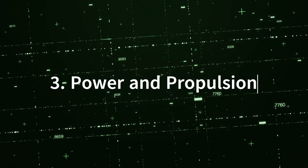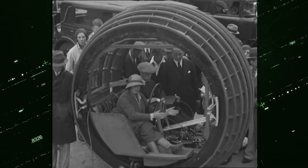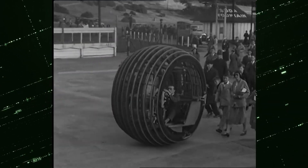3. Power and Propulsion: The Dynasphere was powered by an internal combustion engine, and it moved by the rotation of the large wheel. The driver controlled the vehicle's direction and speed.